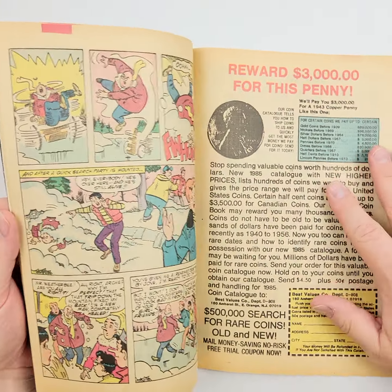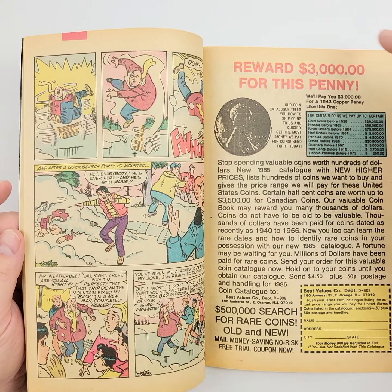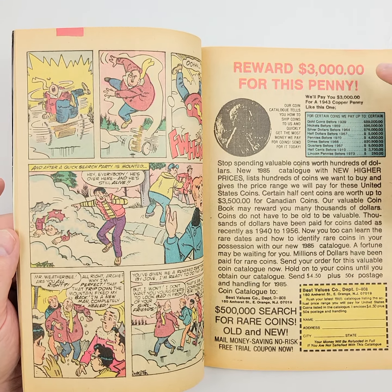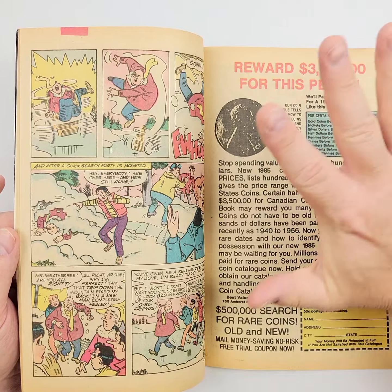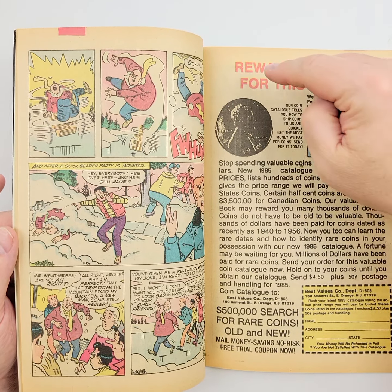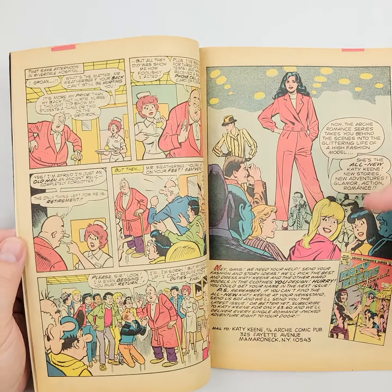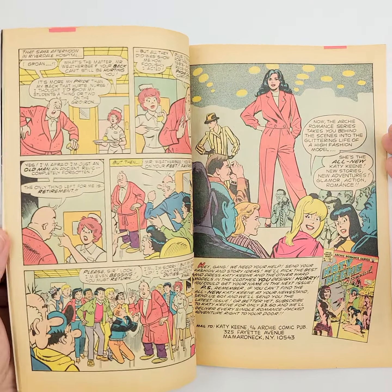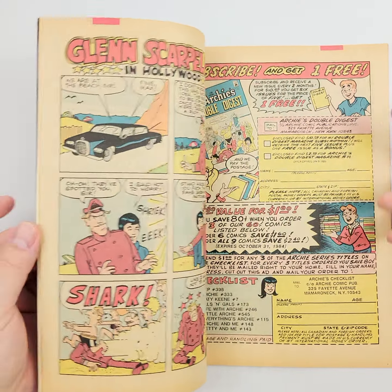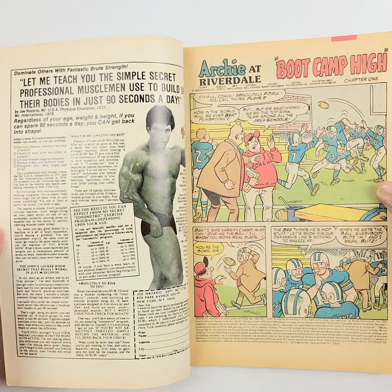We will also open up the interiors just a little bit — we can't show you every page, obviously, but we can show you a few of the pages so you can use your best judgment. You can certainly take my word for it as to whether the pages are white, cream, off-white, or brown, but we'd much rather you use your own knowledge, judgment, and opinion on figuring it out. After all, this is going to go into your collection — it should be up to your standards.